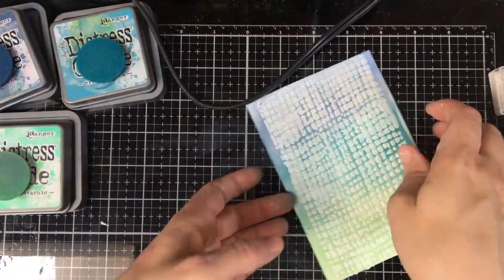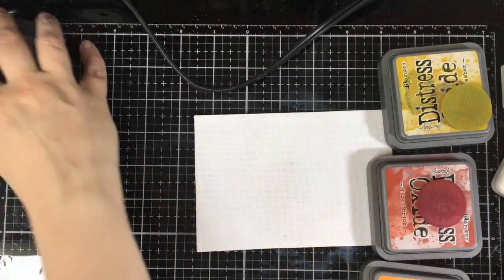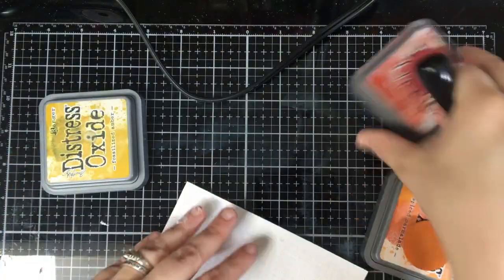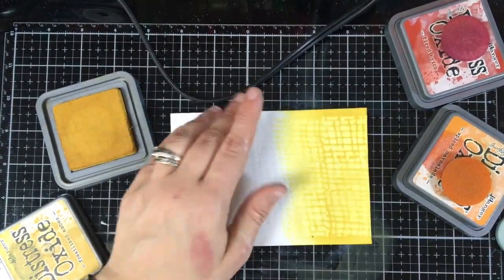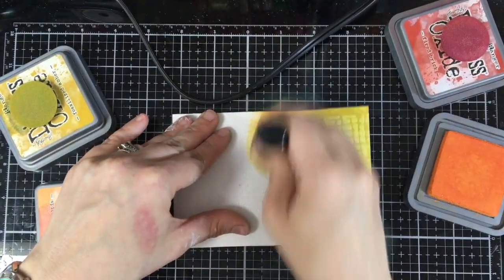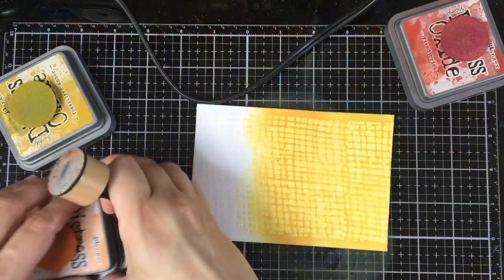I'm going to go over with my clean sponge just to get that white resist, and you can see that fun texture. This is the clear gel medium, the Liquitex, and you get that beautiful shine with it. I'm taking Fossilized Amber, Spice Marmalade, and Fired Brick to make a really fun color — you get a little shine, very similar to the technique you get with a clear embossing powder.